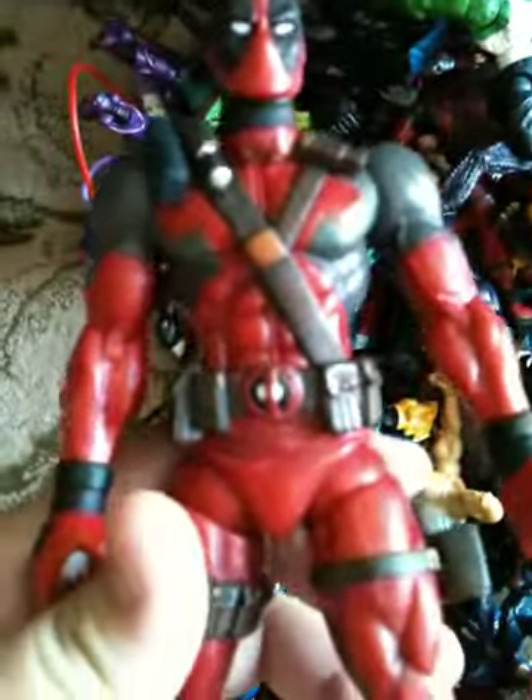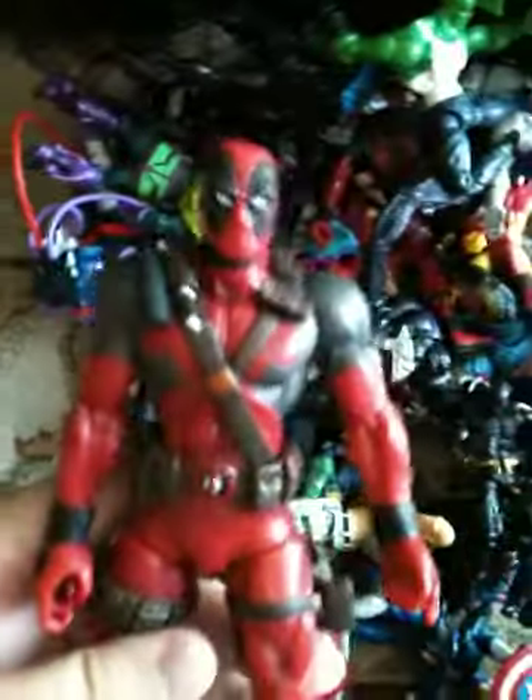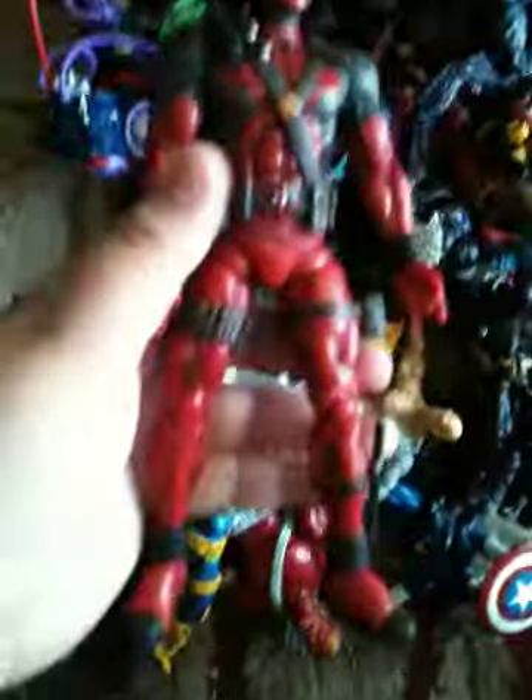I pose him in cool ways — just pose, really. Sorry about the background noise. Marvel Select Deadpool. I do have some of the accessories. And if you want this one... I'm gonna have to have something awesome for him. Like, really, really awesome. Because Deadpool is Deadpool. And he's rare as hell. I don't even know if I want to trade him.